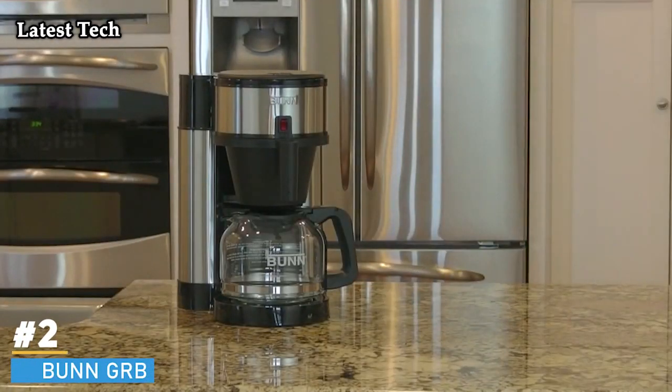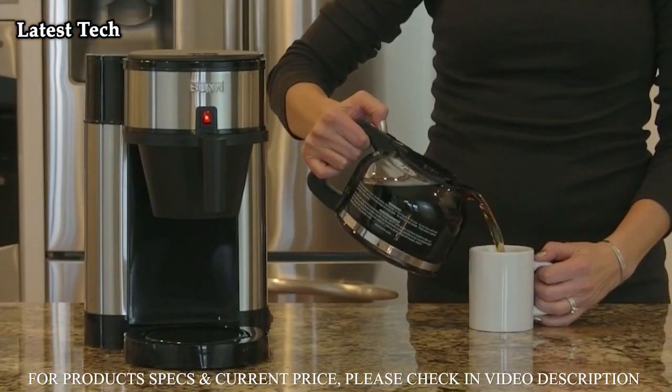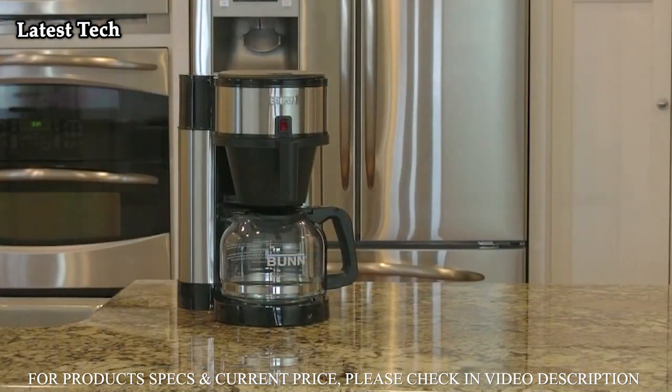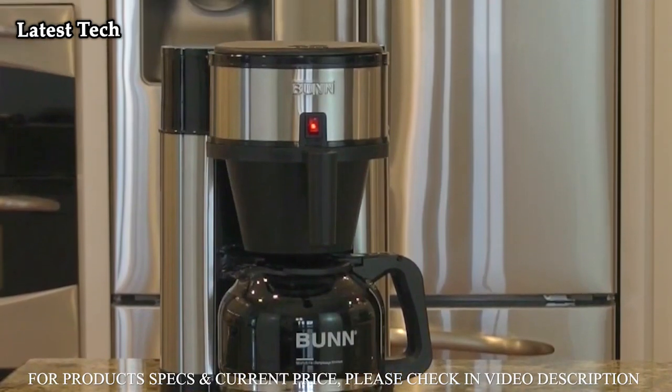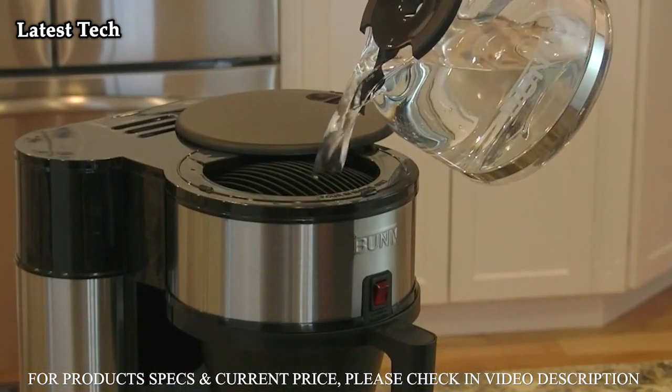If you're looking for a no-fuss approach to brewing delicious-tasting coffee at home, try the Bunn Velocity Brew. This 10-cup brewer features Bunn Quick Brew technology, allowing you to brew a full pot of coffee fast — like three minutes fast. It features an internal hot water tank that works by water displacement.